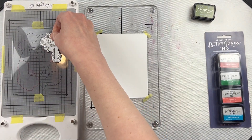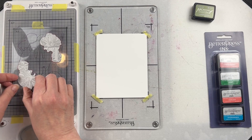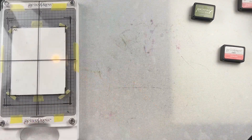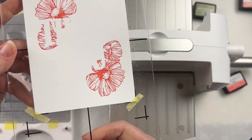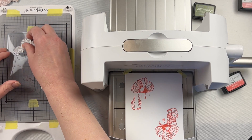It comes with a registration template that you put on your Better Press base, and then it shows you exactly where each one of those plates go. It gives you an idea of which ones are intended to be inked in similar colors. You don't have to necessarily follow that, but it's nice to have that guide showing you the exact placement of each one of those plates.